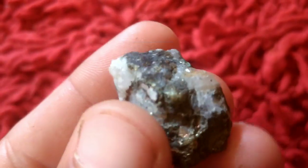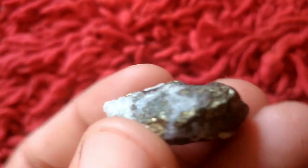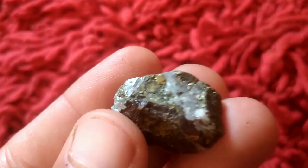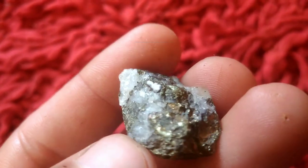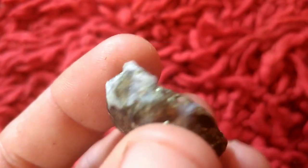Step 5: Dry the gold. Place the gold-bearing cloth in a safe, dry place to allow the saltwater solution to evaporate. You can also expose it to gentle heat to speed up the drying process. Once all the solution has evaporated, you'll notice gold spots or streaks on the cloth. This is your separated gold.